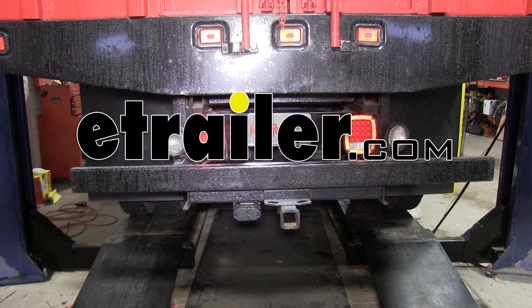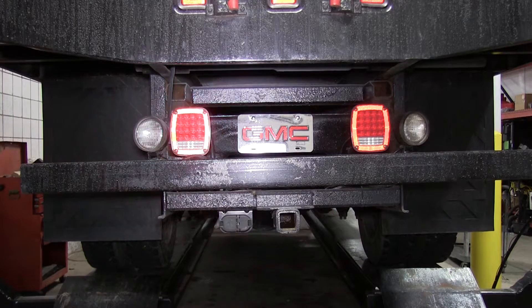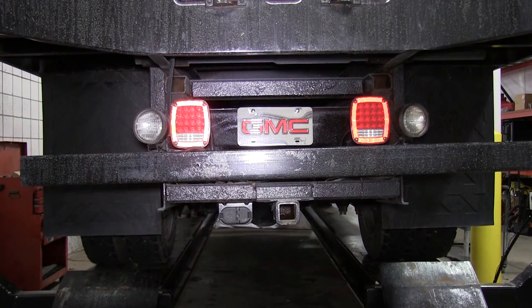Today it's a 1995 Chevrolet CK Series pickup. We're going to install part number P230004C from Putco. This is their LED light bulb load resistor kit. This truck's had the LED lights installed, and we can see here how they're flashing at a high rate. To slow it down, we're going to install the resistors.